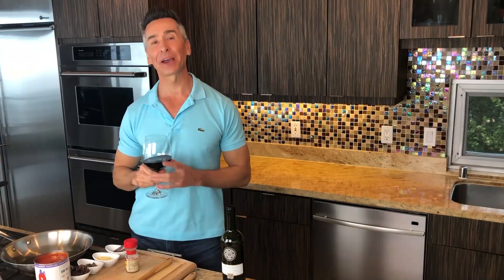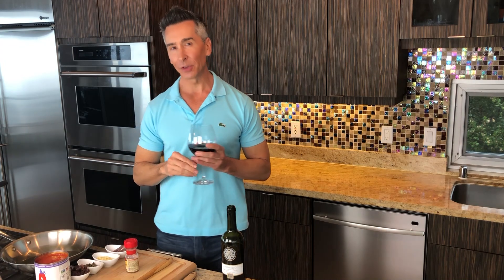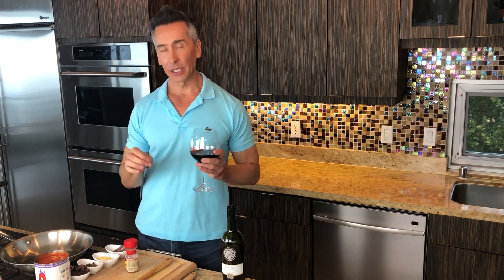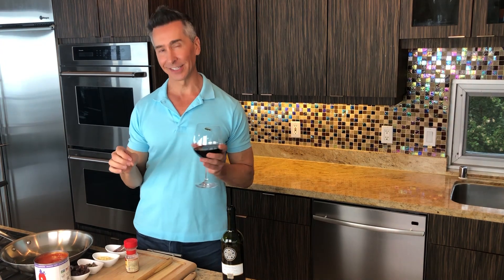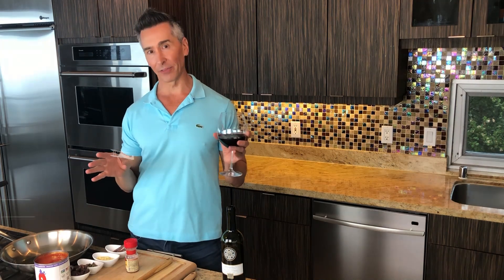Hi, I'm Jeff Makarevich, and welcome to Wine and Dine with Jeff. Today we're doing cod in a puttanesca sauce. It's easy and fast, packed full of flavor, and healthy.